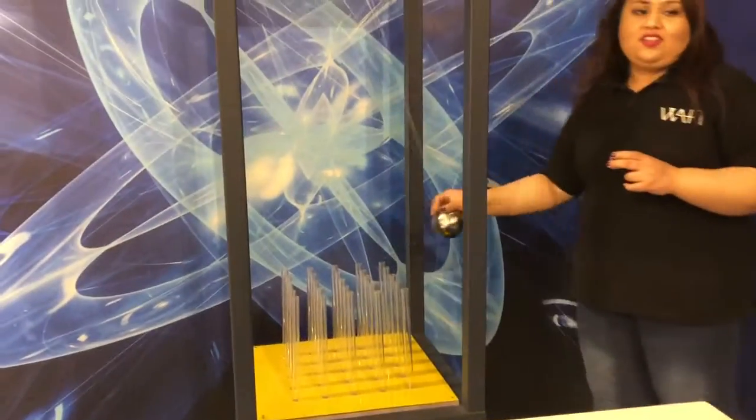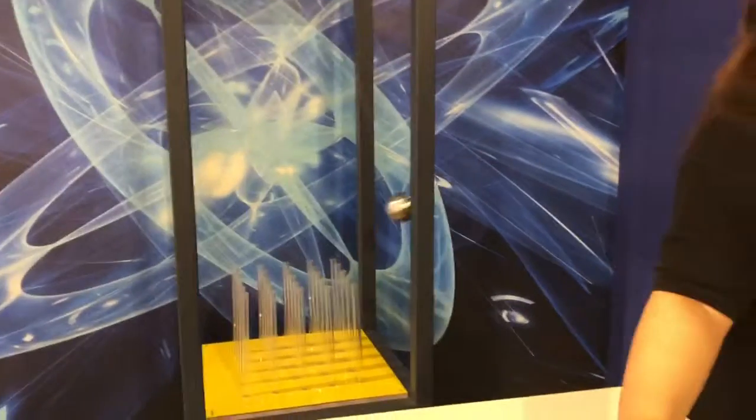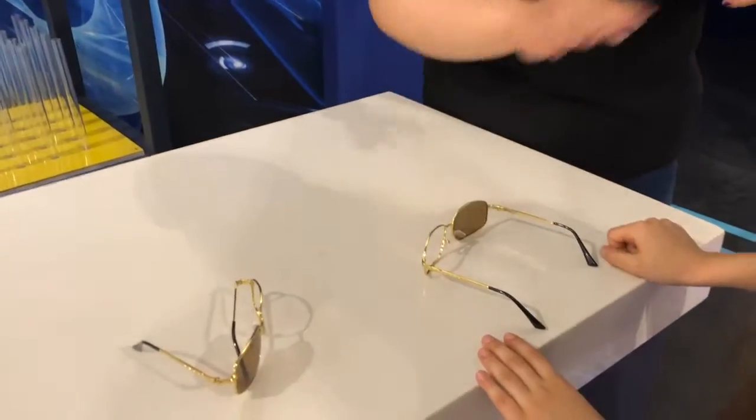Any idea why is it moving around? Because in the specs, on one side there is a lens, and on the other side there is no lens. So when you wear it, your eyes are experiencing two different frequencies.